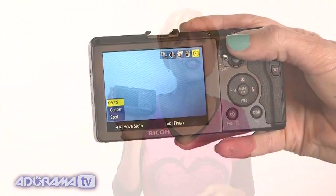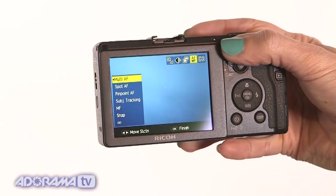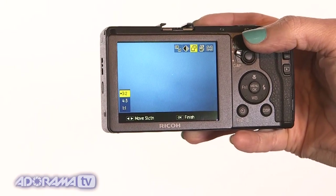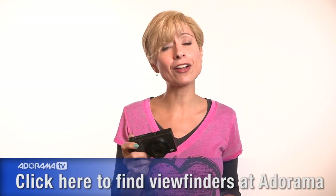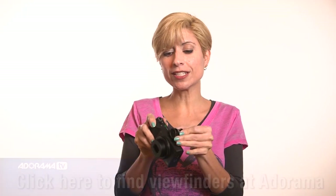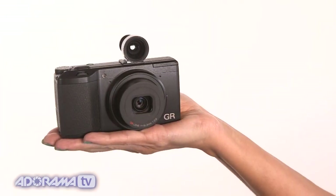There's a really high-resolution LCD screen on the back — it's three inches and more than a million pixels, so you're going to have beautiful quality. This camera doesn't come with an optical viewfinder, but we have some options available at Adorama. Here's a Voigtlander that slides right into the hot shoe — look how cool it looks. It's very steampunk. I love this.